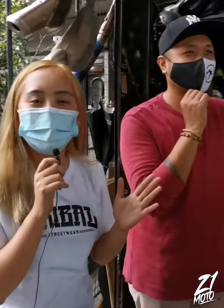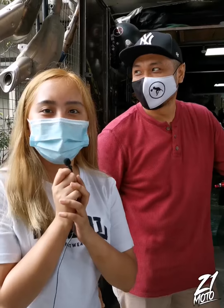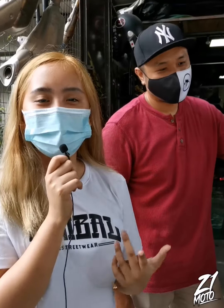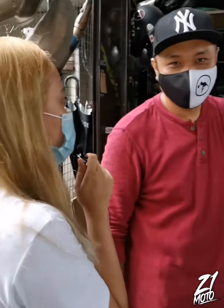Nandito yung Sir na may-ari ng X-Maxx. I-interviewin natin siya about dun sa feedback niya sa ating Villain Night Breaker and also dun sa ating Villain Octagon. Sir, ano masasabi mo?